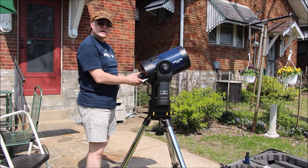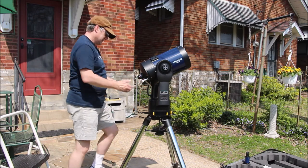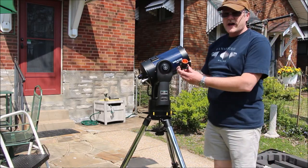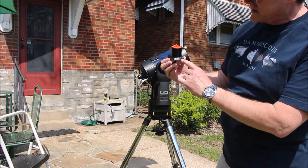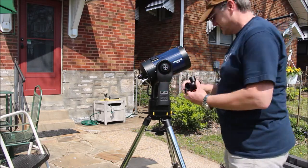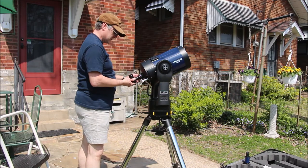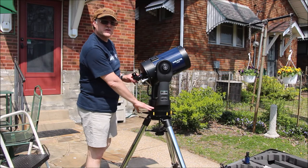We just had a big tree removed so I can actually see the sky more. Next I'm going to put on my star diagonal — this is a Televue Everbrite Dielectric. When I set up the tripod, I used the level to make sure that it was level.